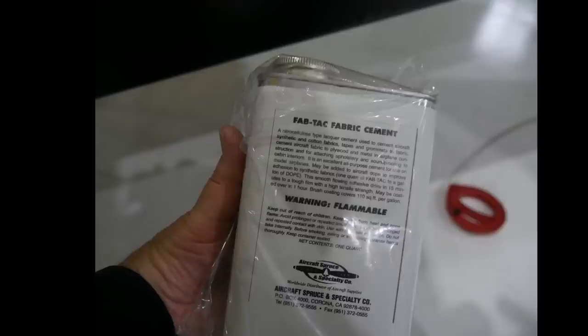They had to make some holes in the wing to get to the tank, and Aircraft Spruce and Specialty Company — sort of the DX Engineering for aircraft parts — supplies the fabric cement they use to patch up the holes.